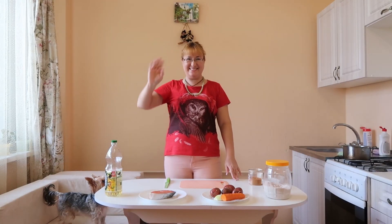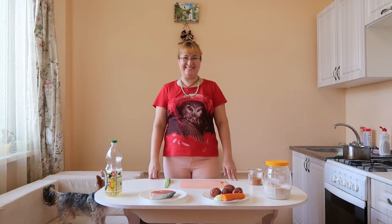Hello! My name is Victoria. Today I will cook soup with fish.